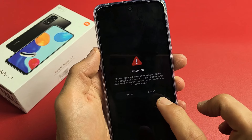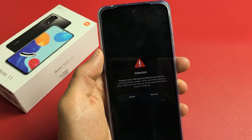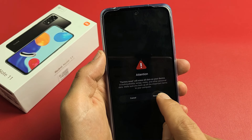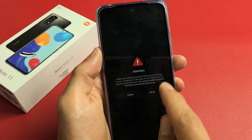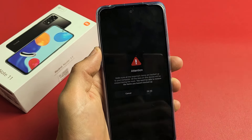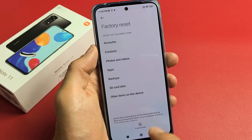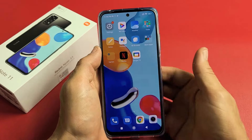And then you get a countdown here. Wait until it counts down, then press Next. You can go ahead and tap on Next again. Now it's going to give you another countdown — once that 10 seconds is up, click on OK and it's going to perform the Factory Reset. It'll take about five minutes. I'm going to cancel this because the next thing I'm going to do is a hard reset.